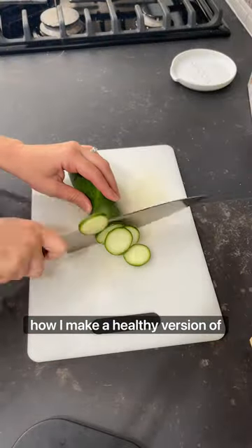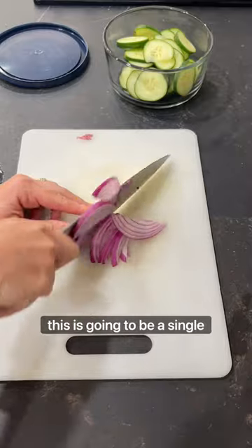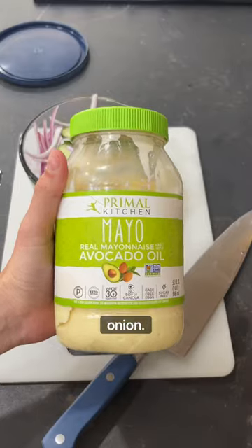I want to quickly show you guys how I make a healthy version of the creamy cucumber salad. Since my family doesn't like cucumber, this is going to be a single serving just for me. I'm going to thinly slice one cucumber and about a fourth of a red onion.